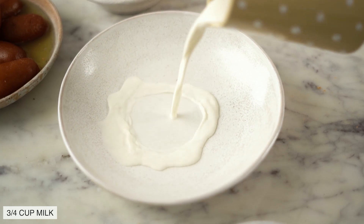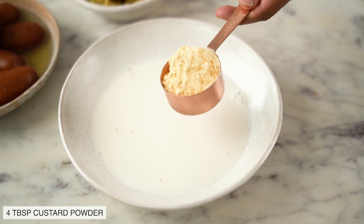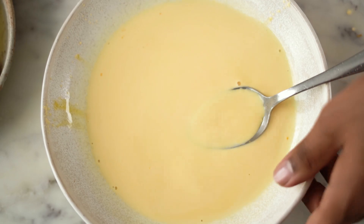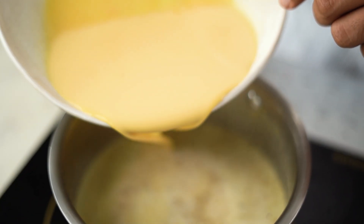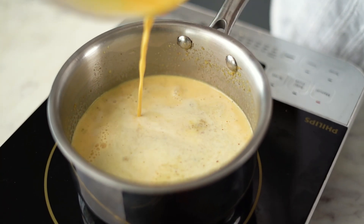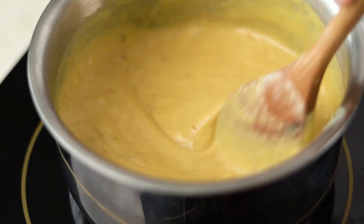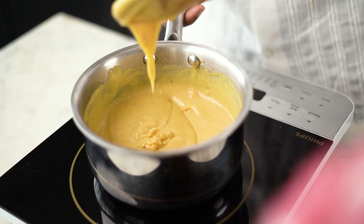While we wait for the milk and the Thandai mixture to come to a boil, in a separate bowl I am going to combine some more milk along with 4 tbsp of Custard Powder. My custard powder has dissolved completely. I am now going to pour this into the Thandai Milk, which has now come to a slight boil, and cook it until the mixture comes to a boil and thickens. My Thandai Custard is ready. I am now going to let this sit on my counter and once it cools down, I will pour it over the biscuit base.